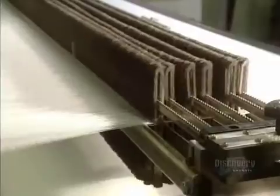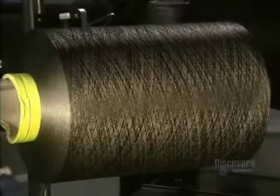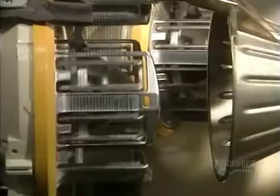The plate of the breakage chain stops the machine should a thread break. This bobbin contains 250,000 meters of thread — that's 250 kilometers.